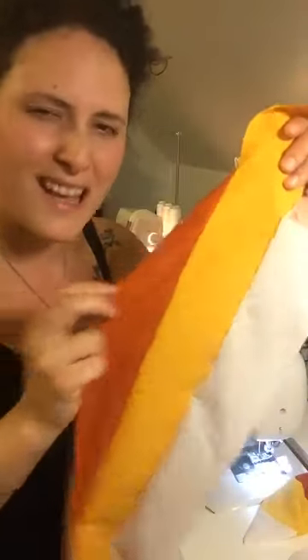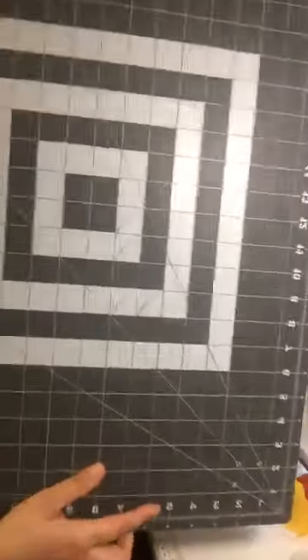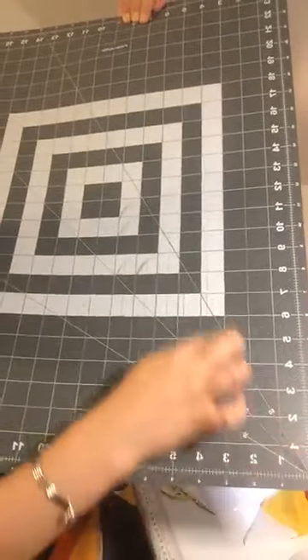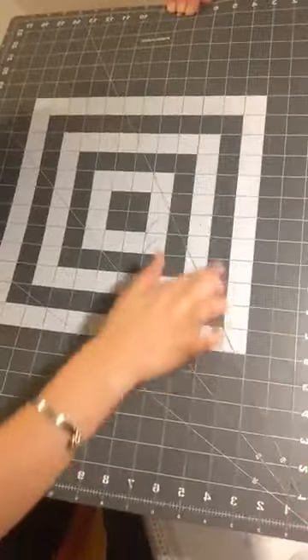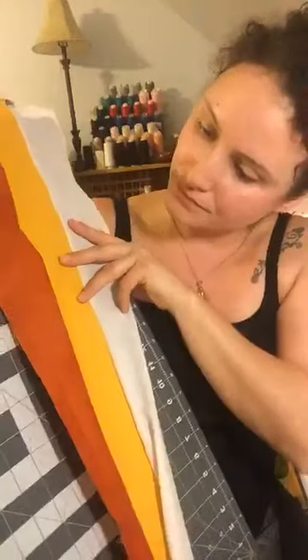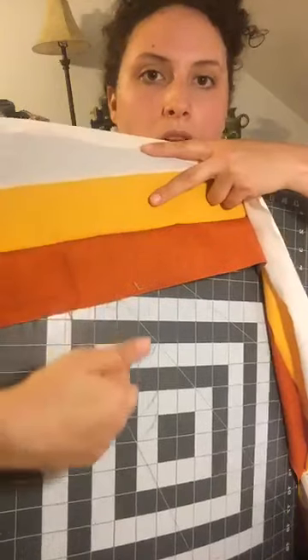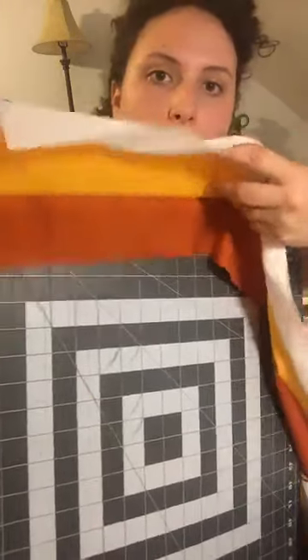Now we're going to cut triangles. On your cutting mat, you have really lovely lines that are angles. I'm using a 60-degree angle. You're going to line this up — it's hard for you guys to see. When you cut, you'll have to flip the other way to line it up and cut again. I'm using just a 60-degree angle and I have to flip as I cut.